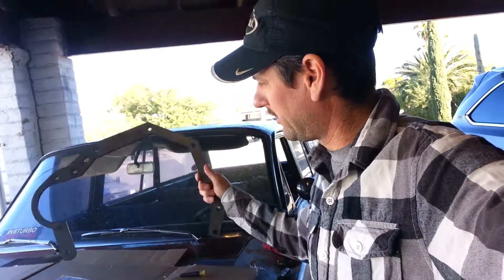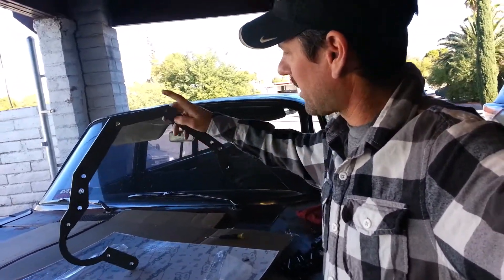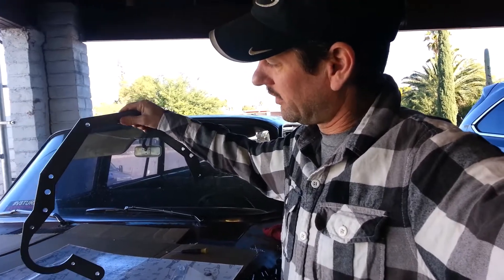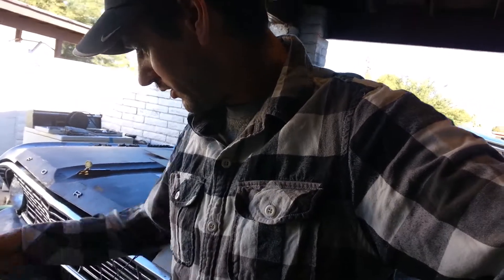Hey guys, I'm trying to show you my 6R80 transmission adapter that came in metal the other day. So it's the top of the bell housing, the starter on this end down here. I'll show you guys a quick small walk forward.